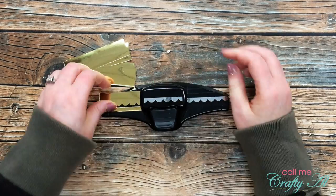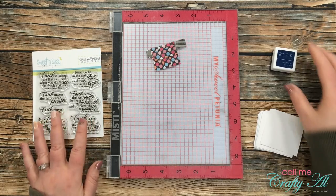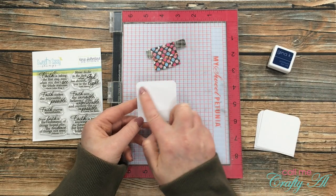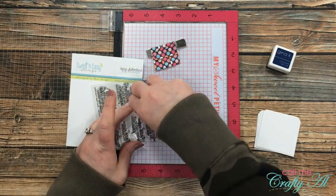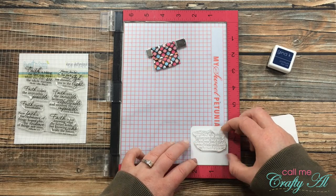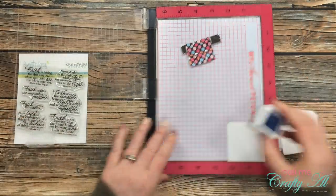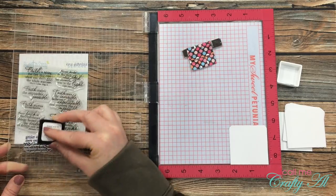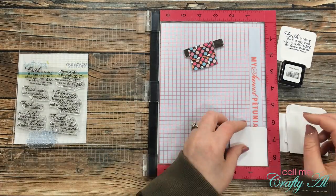Next I did a little more punching — I brought in my scallop border punch and punched the top edge (which now becomes the bottom edge) of each gold foil piece. Then it was time to do some stamping. I used Gina K Designs ink in navy, to match the navy blue in my chosen pattern papers. I stamped my sentiments toward the top center of each piece, since some of that area would be covered by the gold scallop strip. I continued using various sentiments from the set until I had nine pieces stamped.